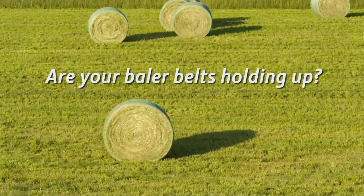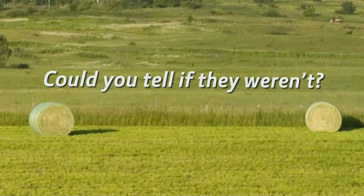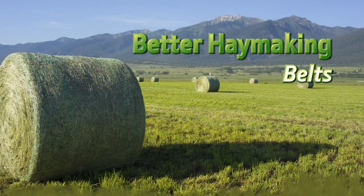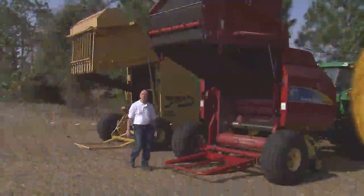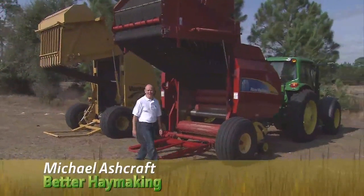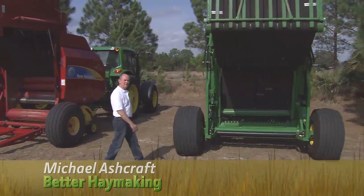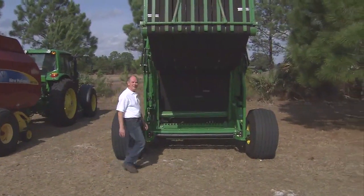Are your baler belts holding up? Could you tell if they weren't? Hello, I'm Michael Ashcraft for John Deere. Welcome to Better Haymaking, an ongoing information series on John Deere hay tools.